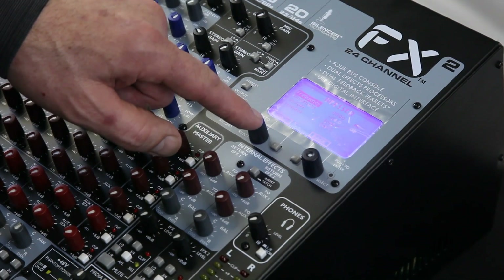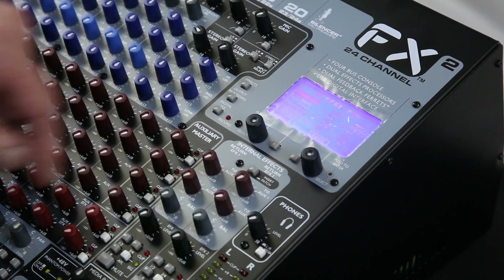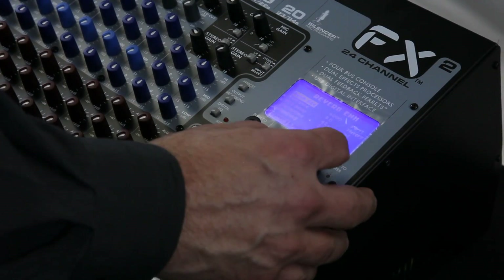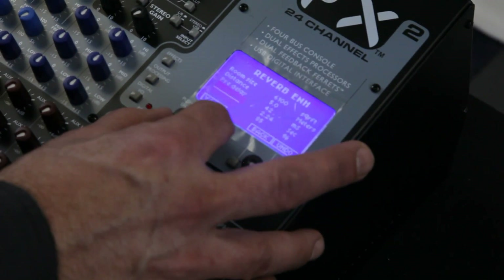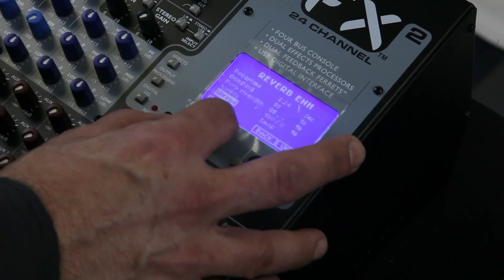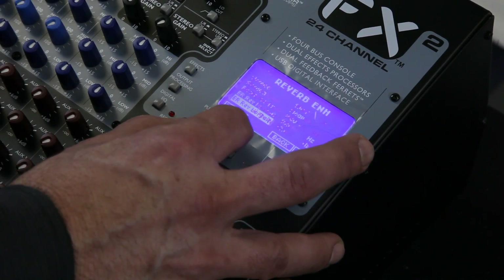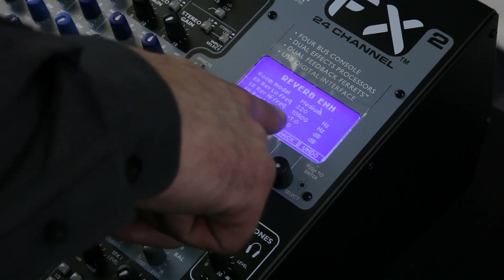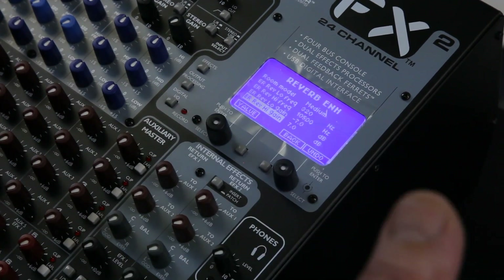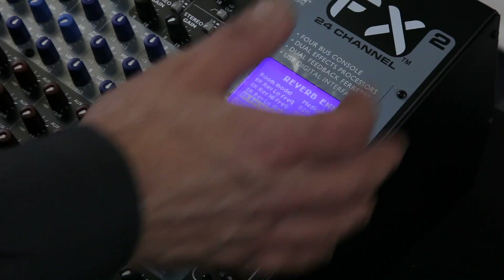Now I can even edit that. I'm going to go to the reverb — look at all the things I can edit on this: room size, distance, pre-delay, decay time, dampening, wet mix, spread, room model. And we even give you two EQs. So if the room has this like boom, I can make sure the reverb doesn't enhance that boom — I can take it out of that section, or I can enhance it, make it bigger.